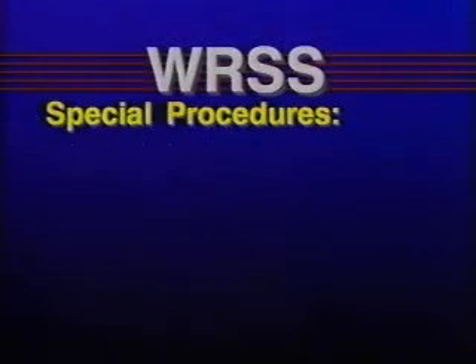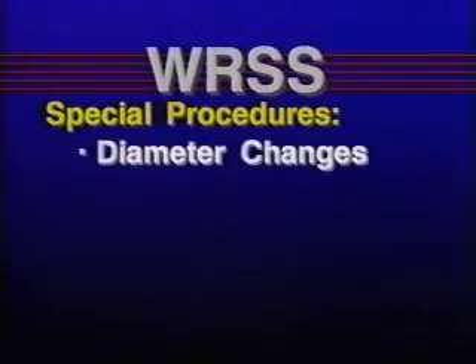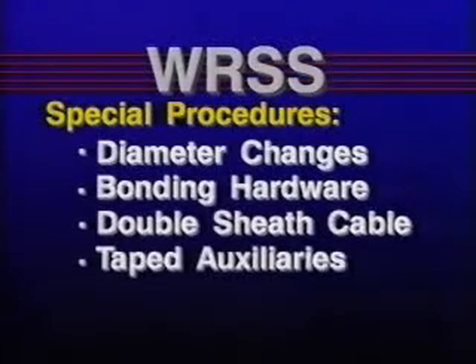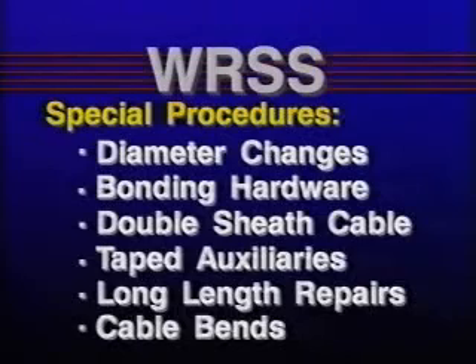But when a WRSS is used over diameter changes, bonding hardware, double sheath cable, taped auxiliaries, long length repairs, or cable bands, special procedures are required.